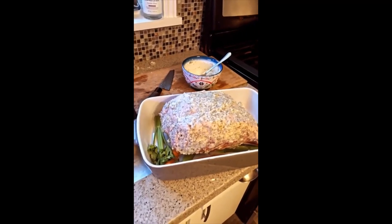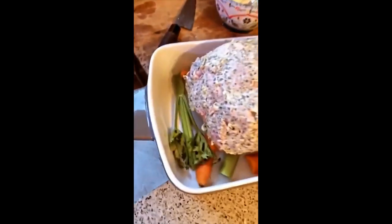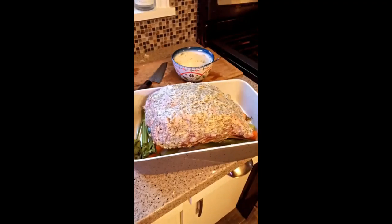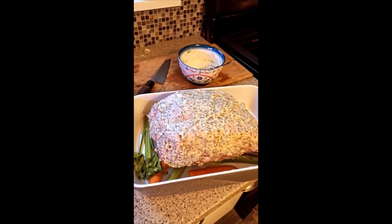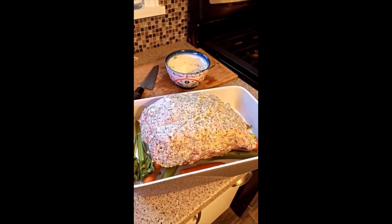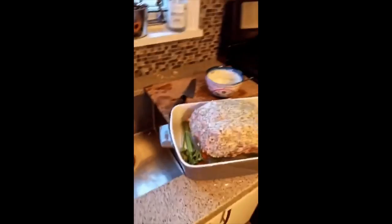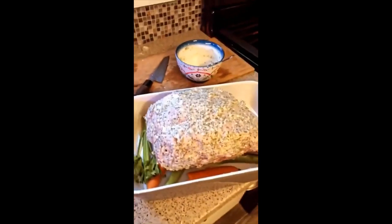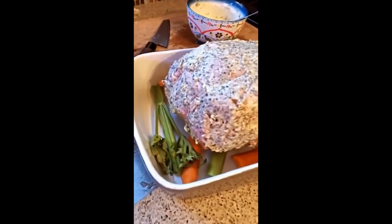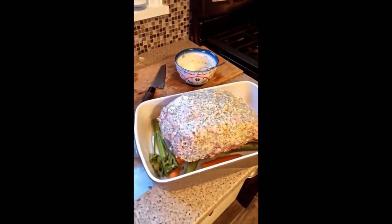Now this prime rib — this one doesn't have the bones in it, so that's why I've got celery and carrot on the bottom. In my bowl here I've mixed about three tablespoons of soft butter, about a tablespoon of herbes de Provence, about a half teaspoon of black pepper, a half teaspoon of rosemary, and this organic garlic I brought back from Quebec — mix that finely and mix it all together with the butter, then slather it all over your prime rib.